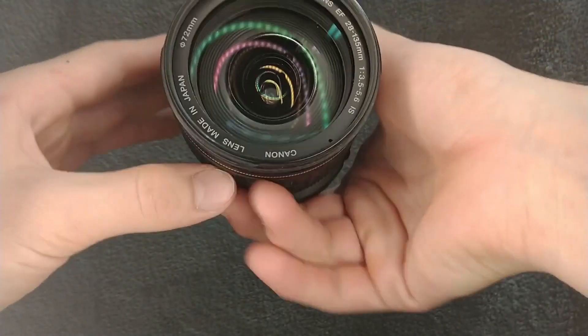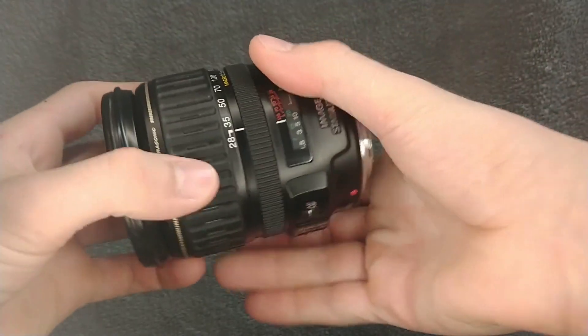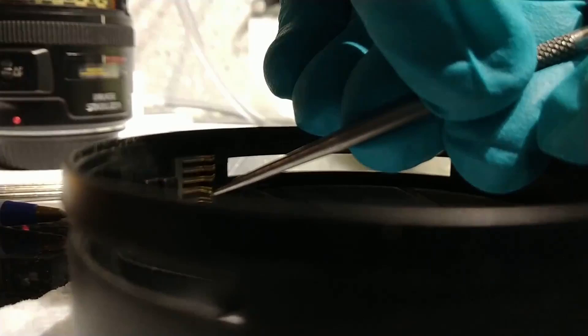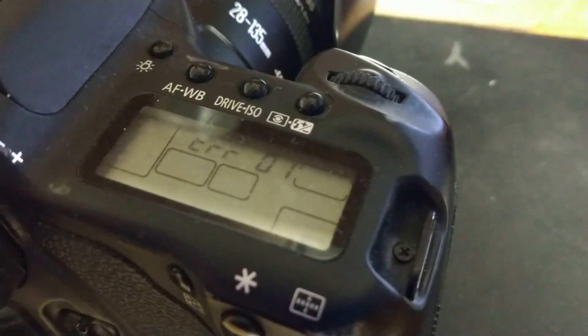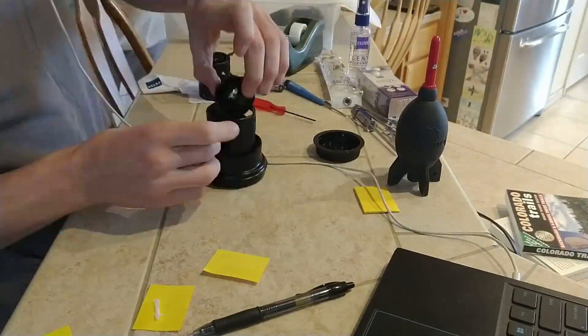That brings us to this lens — the Canon 28-135mm f3.5-5.6. When I first got it, it had very poor image quality and I wasn't sure what was wrong with it. So I disassembled it to see if anything was obviously wrong. On my first disassembly, I found that a little brush used to encode the zoom position was bent out of place. I incorrectly assumed it was the source of both the electronic errors and the poor image quality. When I put it back together, the errors disappeared, but the image quality was unchanged.